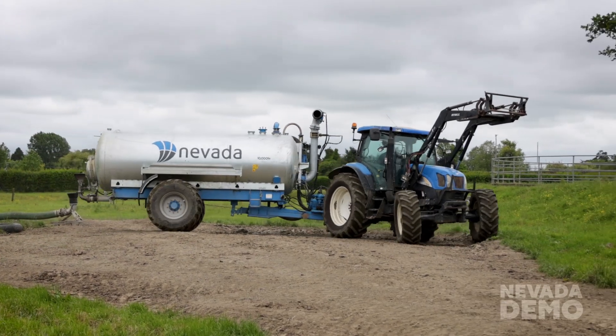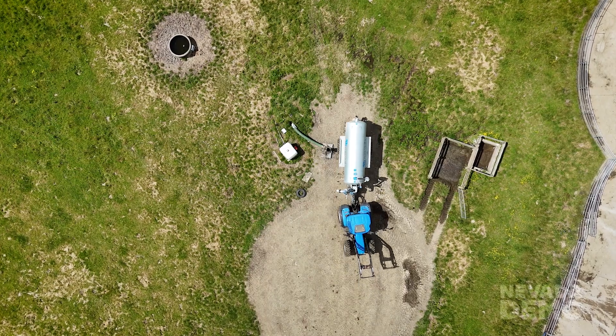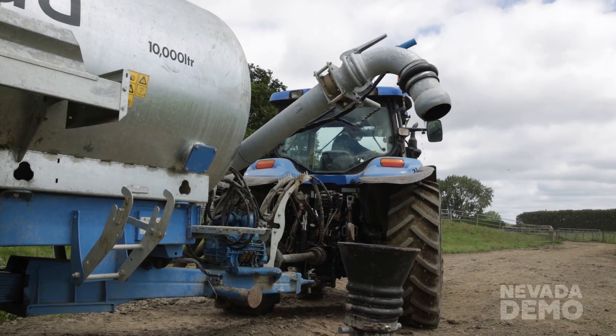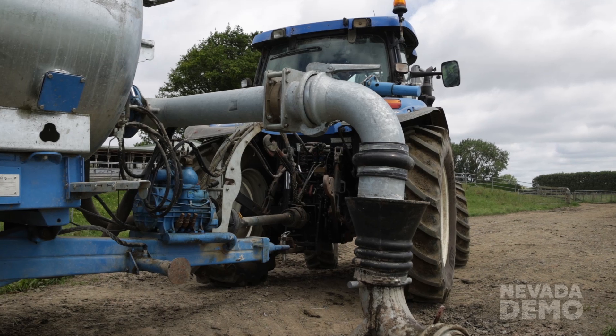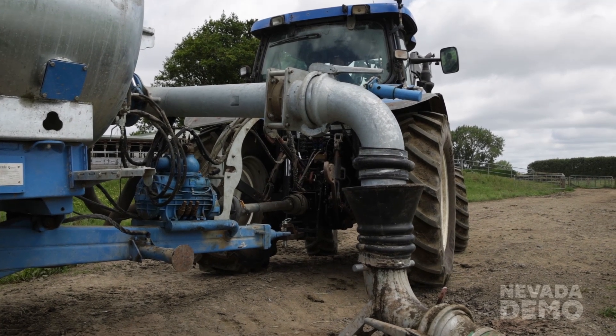In this case he turns around and then backs up to his autofill. You'll see the docking station there with a rubber cone. He's lowering the arm to make it easy for him to be aligned. The good thing about that rubber cone is that alignment doesn't have to be exactly perfect. He's in there and he will be turning his PTO on and starting the vacuum in that tank.